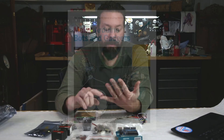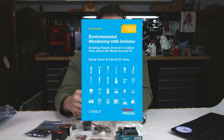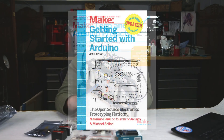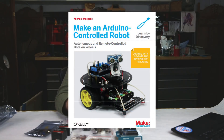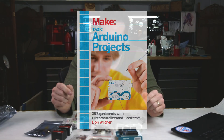For example, we have Make's Arduino Bots and Gadgets, Environmental Monitoring with Arduino, Learning Electronics with Arduino, Lego and Arduino Projects, Getting Started with Your Arduino third edition, Mind-Controlled Arduino Robot, Arduino Controlled Robot, and Basic Arduino Projects. Eight titles to get you started.